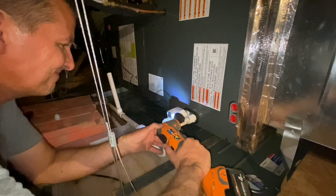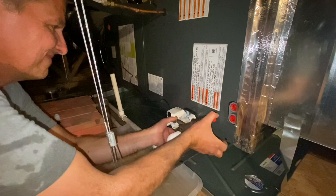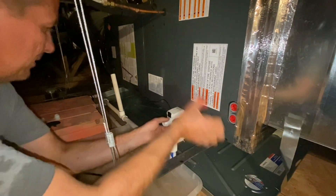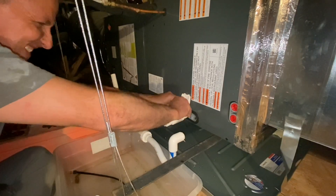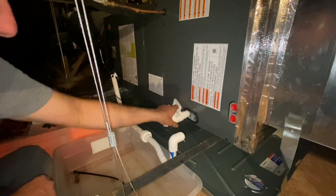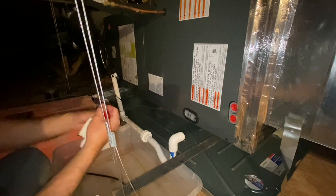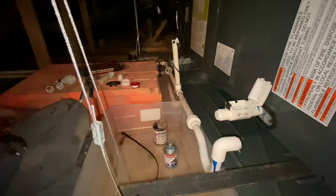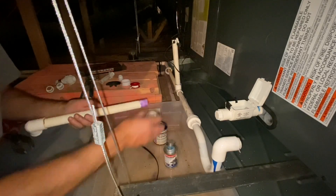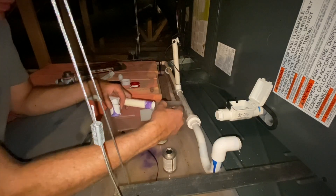I'm using my oscillating tool to cut the PVC at that 90-degree elbow because even with the union on there, there was no way for me to unthread that fitting out of the evaporative unit because of the float switch and the length of pipe after the P-trap. Once cutting that off, I removed the fitting from the primary drain coming out of the evaporative unit and noticed they didn't use any pipe tape to help seal the threads, so I decided to take the float switch out, apply pipe tape, and put it back in place before reassembling the primary drain.